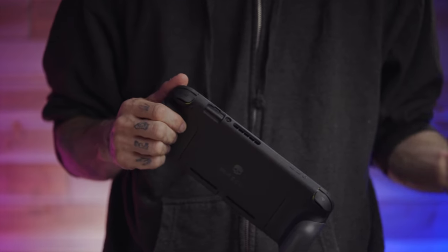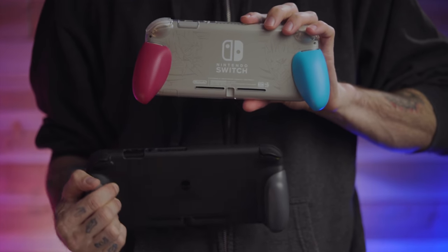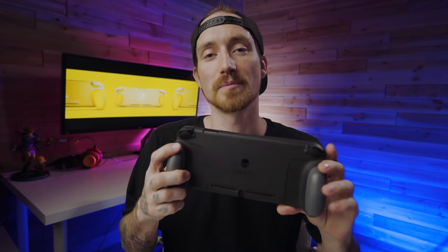When you see the two grips together, you can obviously tell they are very different. The two Satisfye grips are basically the same product, just scaled for the device they're meant to fit. But these two, while they do have some similarities and in some cases things that are exactly the same, they have a lot of pretty big differences.